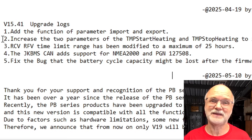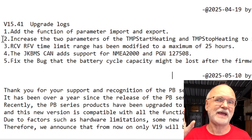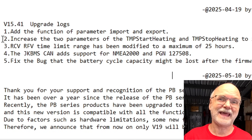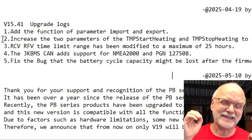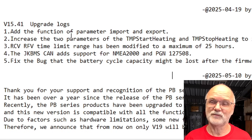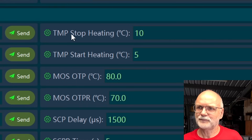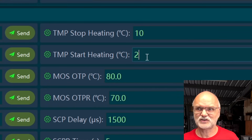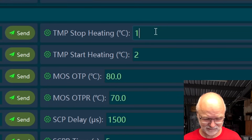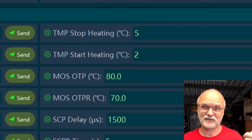We now also have two additional parameters for the heating functionality of the BMS. This was a big request because before, the heater actually kicked in with the low temperature disconnect — but then it's already too late and the BMS has already disconnected the inverter. The heating should kick in before and prevent the under-temperature disconnect from happening. So GKONG implemented two more parameters: TMP start heating and TMP stop heating. The defaults are temperature stop heating at 10°C and temperature start heating at 5°C — and you can change these in the JK BMS monitor software and send them back to the BMS as needed. This controls the heating output of the inverter BMS version 14, 15, and 19.